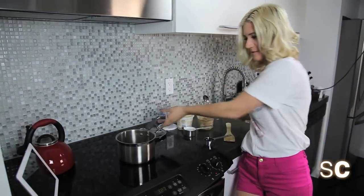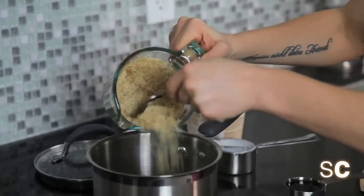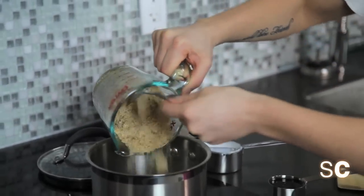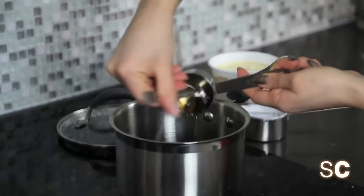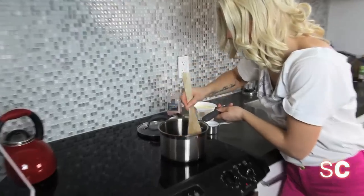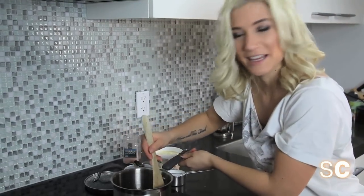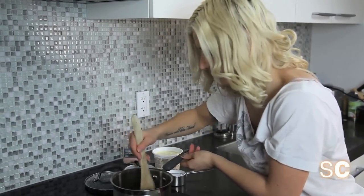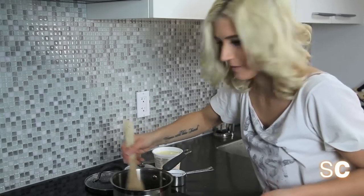Now take that favorite spoon and over a saucepan boiling at medium heat with about a quarter cup of water, add some raw cane sugar and a quarter cup of maple syrup. Then you're just going to let those start to bubble and caramelize for about 10 to 12 minutes over medium heat. Stir it often to make sure it's not burning to the bottom of your pan.